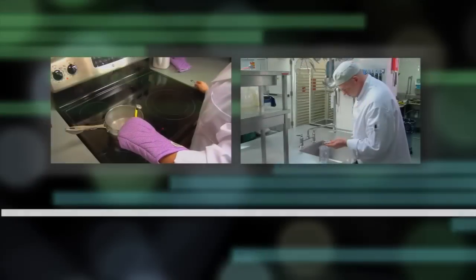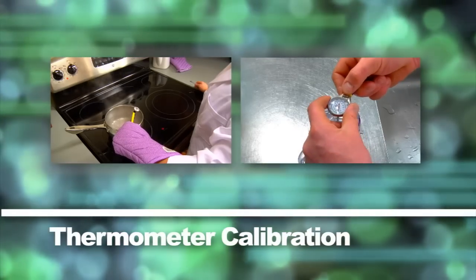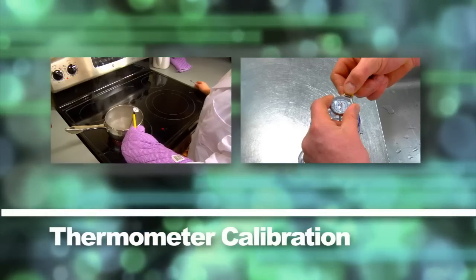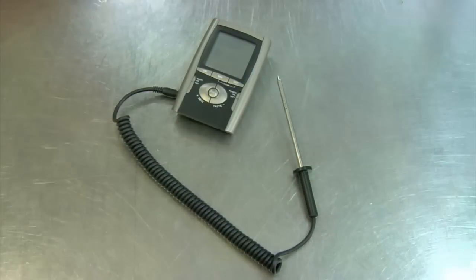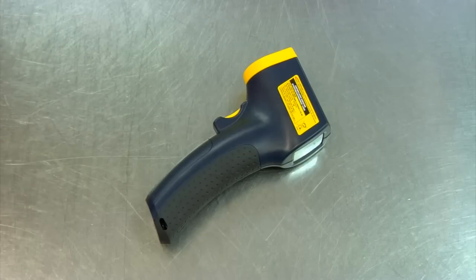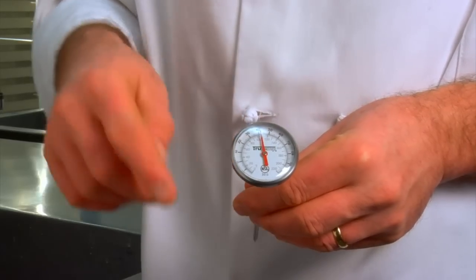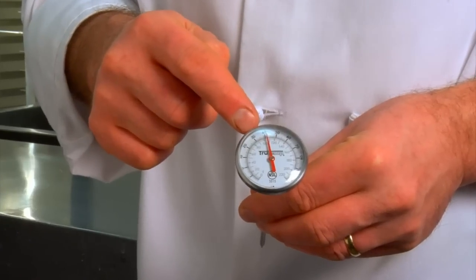Proper food temperature is key to food safety. But to ensure your thermometer's accuracy, you must regularly calibrate your thermometer using a known standard, such as the ice point method or the boiling point method. Thermocouples, digital pocket thermometers, and infrared thermometers should be calibrated according to the manufacturer's instructions. For demonstration purposes, we'll use the most common type of service thermometer, the bimetallic stemmed thermometer.